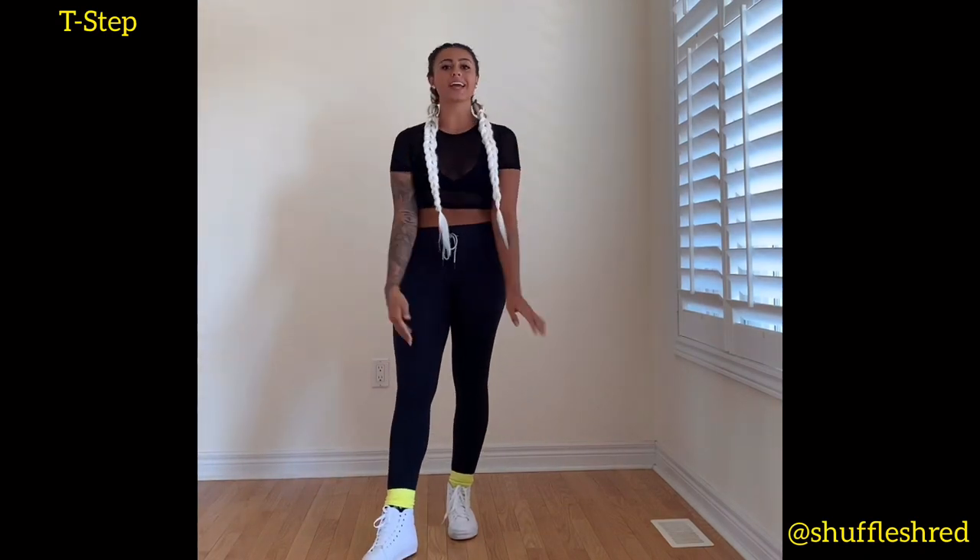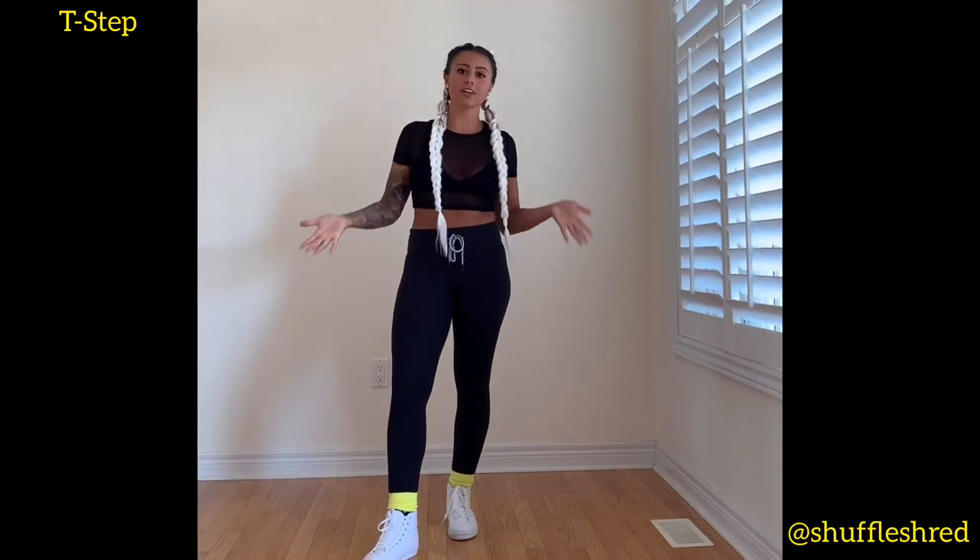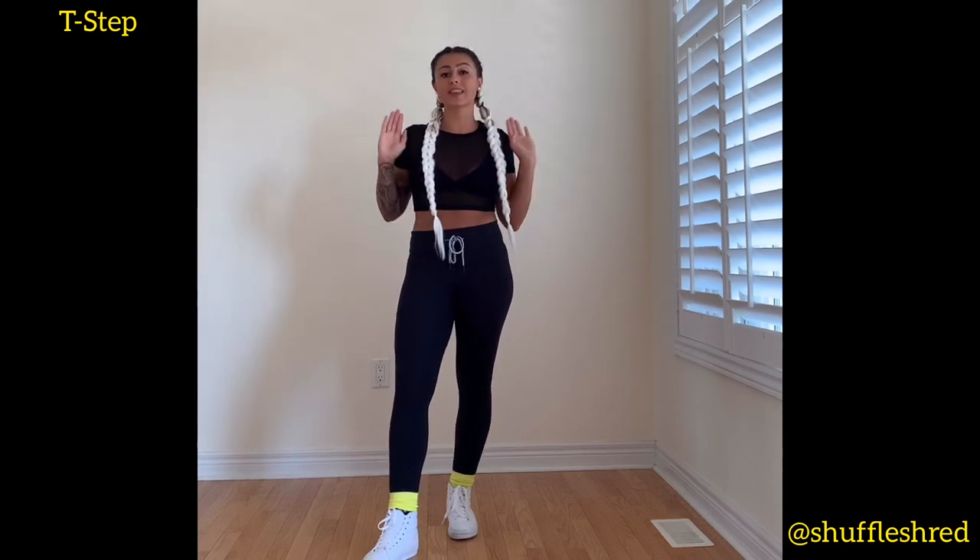Hello and welcome to another Shuffle Shred tutorial. I'm Alex Kennedy, the creator of Shuffle Shred, and today you're going to be learning how to do the T-step.